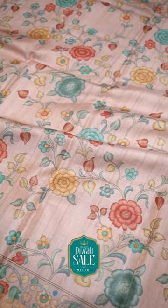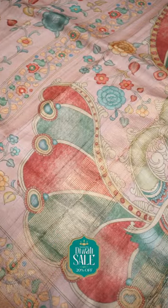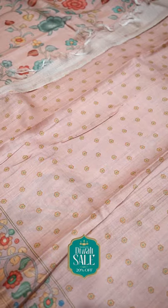In this Diwali, we will have 10% off. This is a pure beige color Tassar Silk Saree with floral design and a nice self pallu with big motifs. And a self blouse with small buttas and the same border with the gold zari.